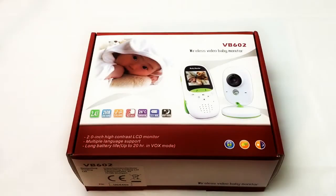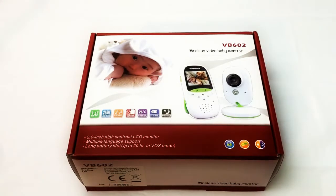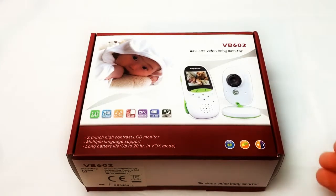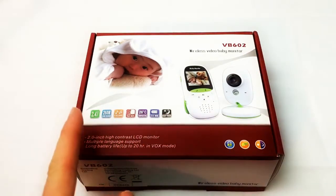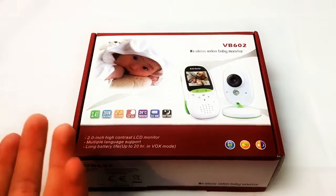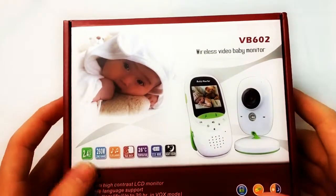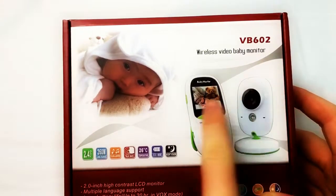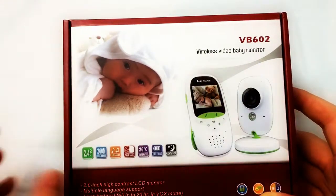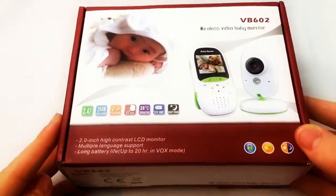How's it going everybody, today I'm going to be unboxing and giving a review of the ProUK3 VB602 Wireless Video Baby Monitor. Now this isn't just your average baby monitor — this has many different features. I'm not going to be using this as a baby monitor because I don't have a baby. I can use this as a security camera because these make really good security cameras. You can put this anywhere in the house and you have this remote here, which is pretty cool. And if you do have a baby, this is just a really awesome product.